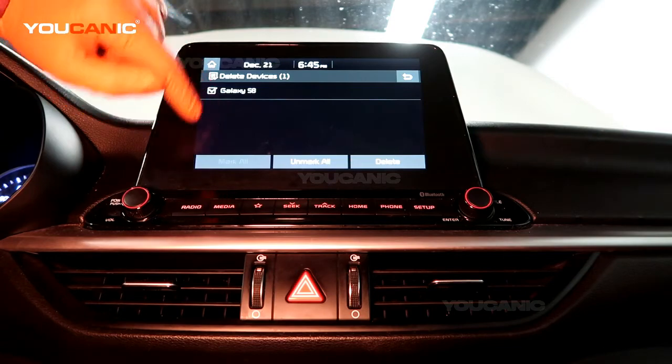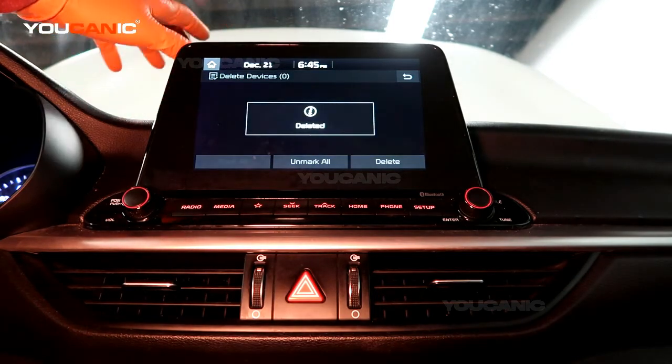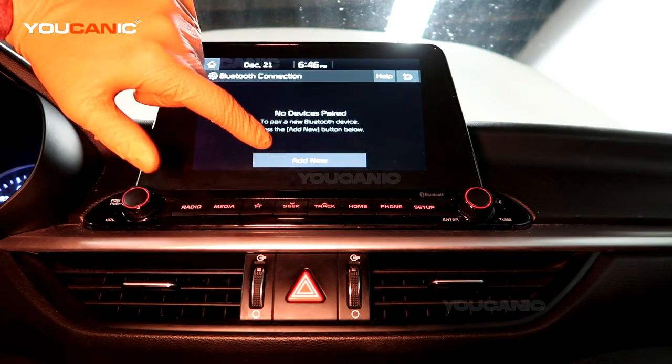If you had more than one device, you select which ones you want and you can delete and hit yes, and that will delete your phone from the vehicle if you've sold the car or you're just borrowing it.